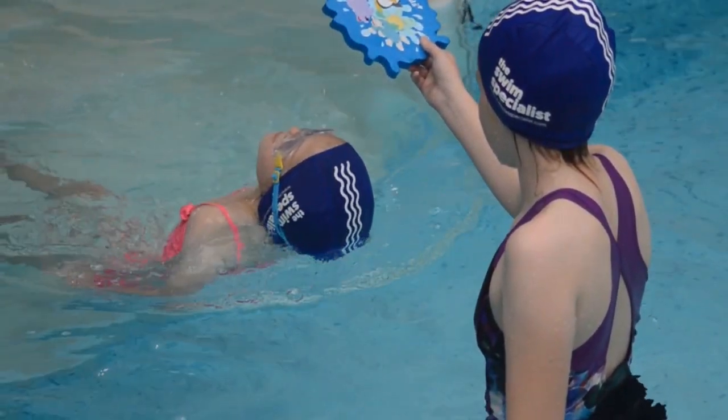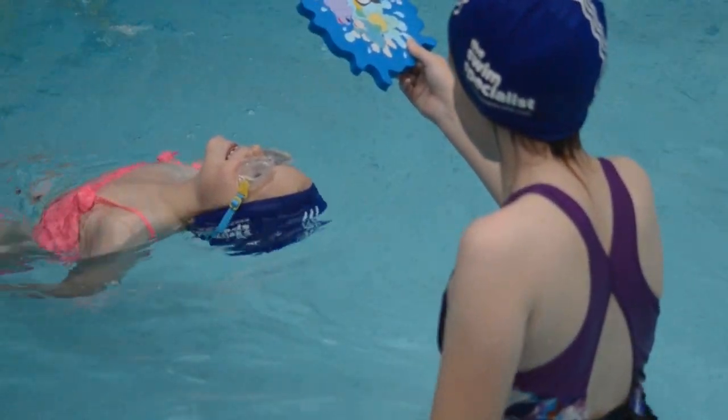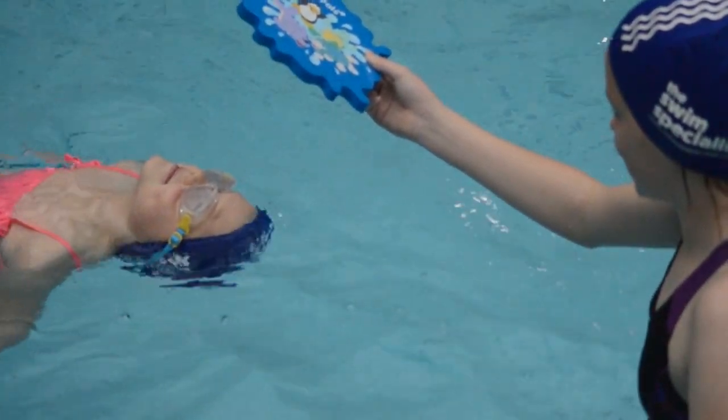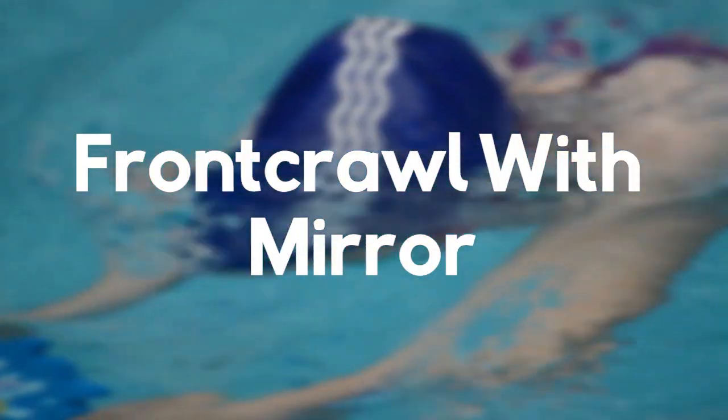In practice number five, we want the swimmer to experience traveling backwards. The key point is that the person holds the mirror directly above their head so they look upwards and backwards. The outcome will be that they have a flat horizontal body position, allowing them to travel backwards comfortably.